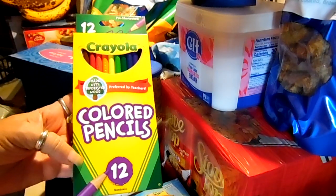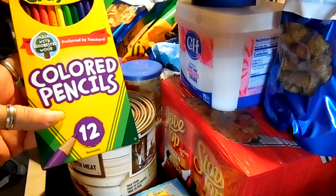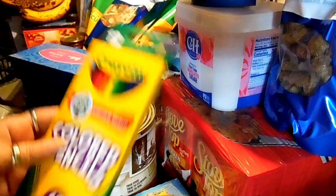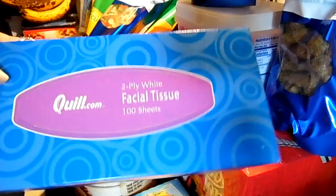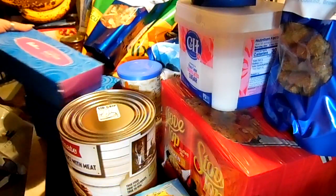I got these Crayola colored pencils and I think they were $3.39. I also got four boxes of Kleenex and it was $1.99, also on Quill.